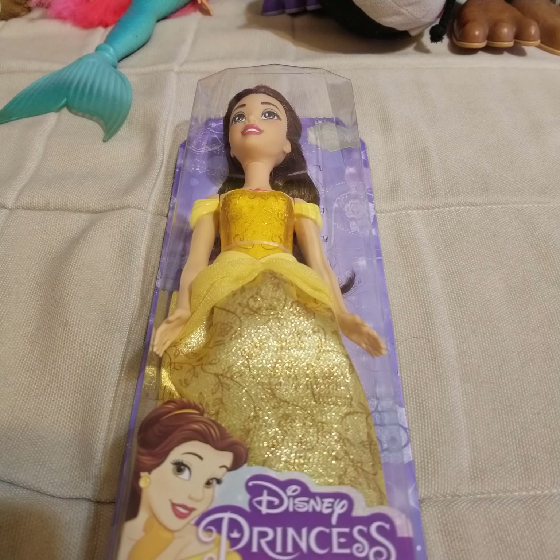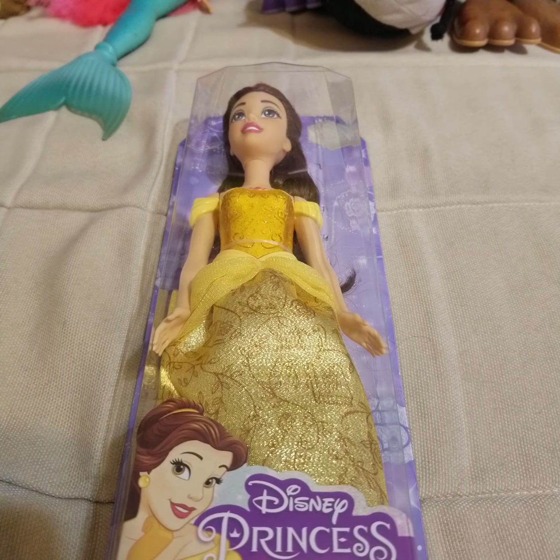Hello everyone, back for another doll video. Today is going to be a review of one of the new Disney Princess dolls by Mattel. Me and my sister had gone out shopping and I discovered my Walmart had them, so I got one. I wanted Bell — lately I've been really into Bell dolls.